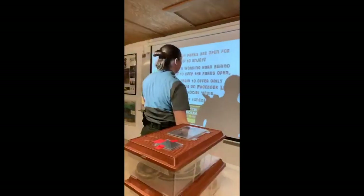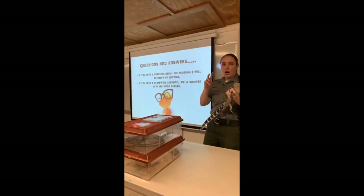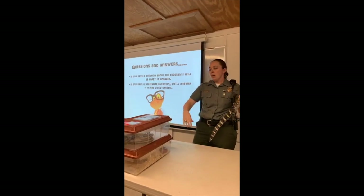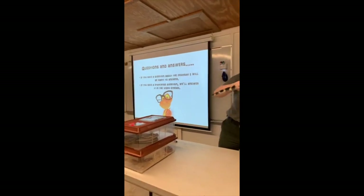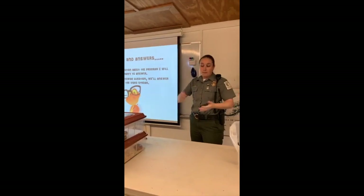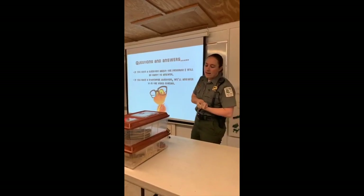We'll keep Clyde out for a little bit. This is your time — we give you guys time in the show to ask questions. If you have a question about the program or about these guys, I will get the snakes out again if you want, or I can get Buddy out again. If you have a statewide question about campgrounds or cabins, ask it on the feed and they'll be happy to answer.